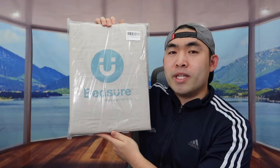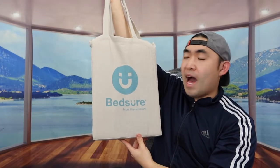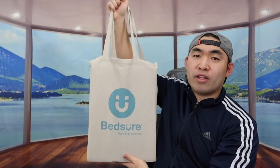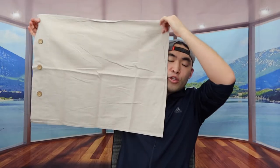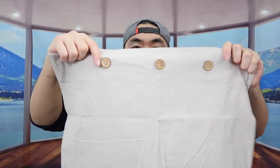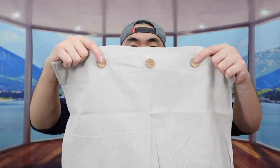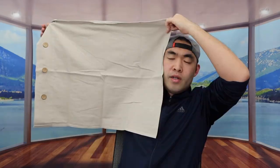I opened this up to show you guys what the inside looks like first. They give you a little bag to hold the product, which is pretty cool. When you first open it up, you can see the pillow sham right here. On the pillow sham they have a button design so you can fully secure the pillow inside to prevent it from falling out. When you feel the material it feels super nice — it has that linen material that feels really soft.